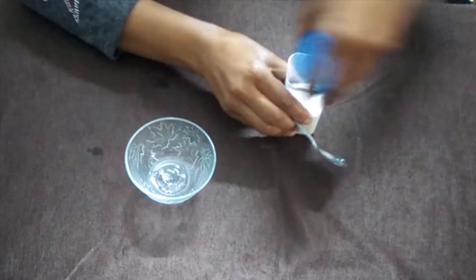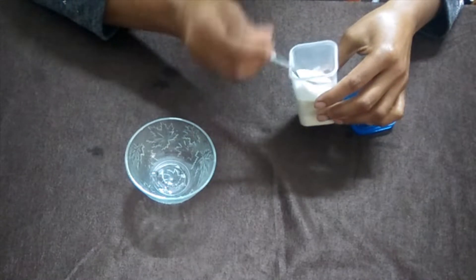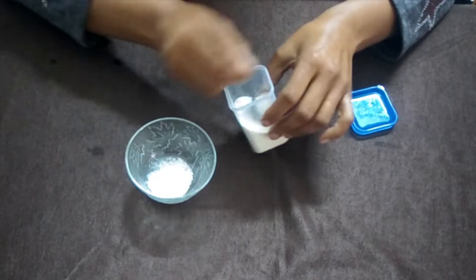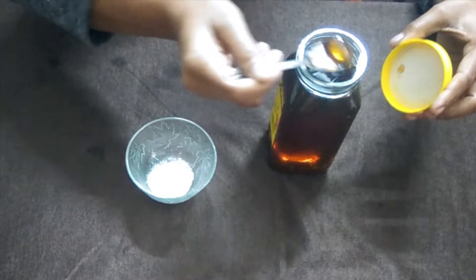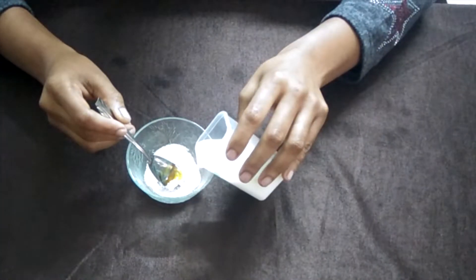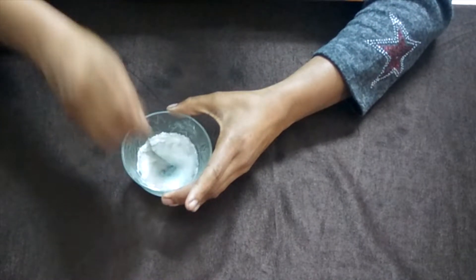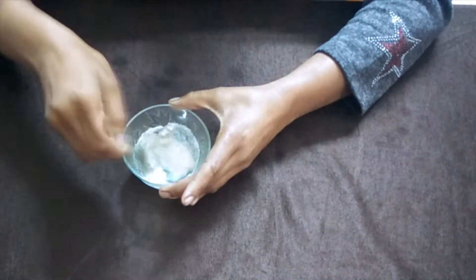In a bowl, we will put some chawal — rice — and grind it. We put the ground chawal into a bowl. Now I will mix the chawal in the bowl. This is my scrub.